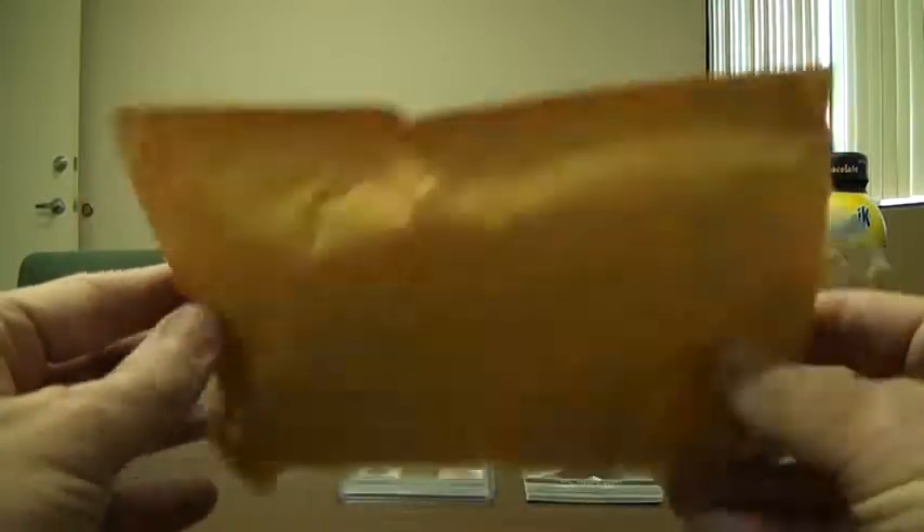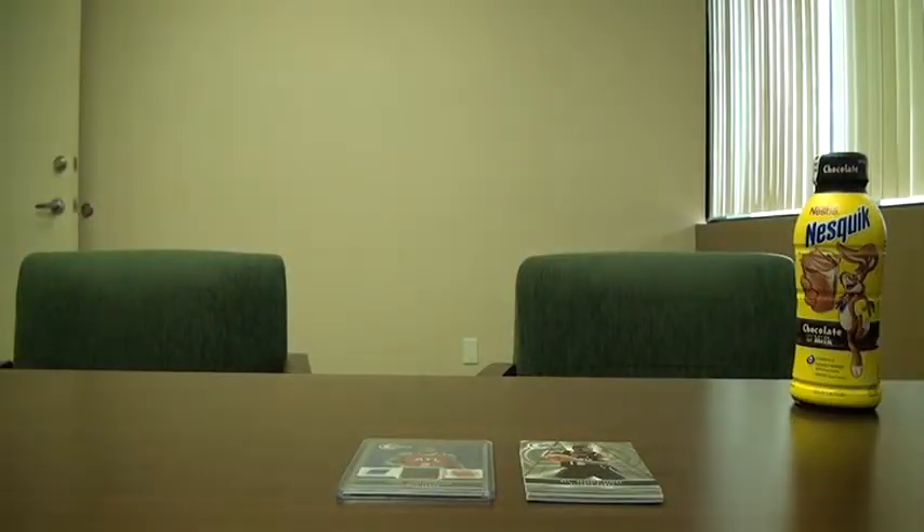He sent me a group break. It was for 2010-2011 Certified. I'm not a big basketball fan, but I thought with him and the way he does his group breaks, I'd give it a shot. I don't have too much basketball in my collection and I don't really buy a lot of basketball, so I thought this would be a fun thing to do.